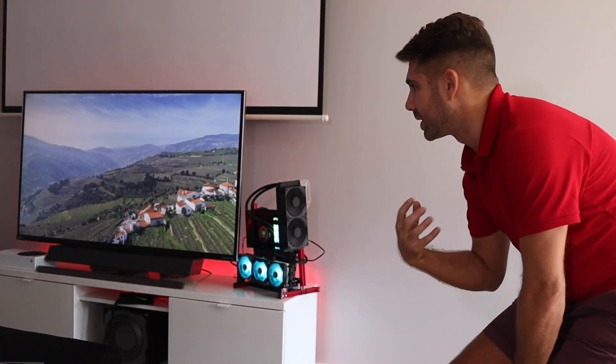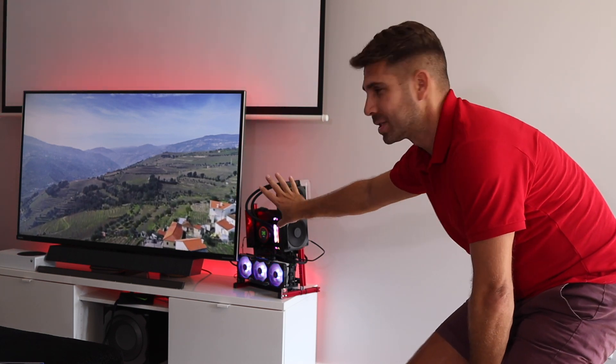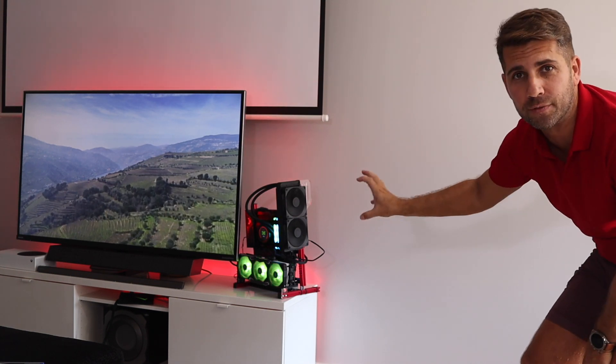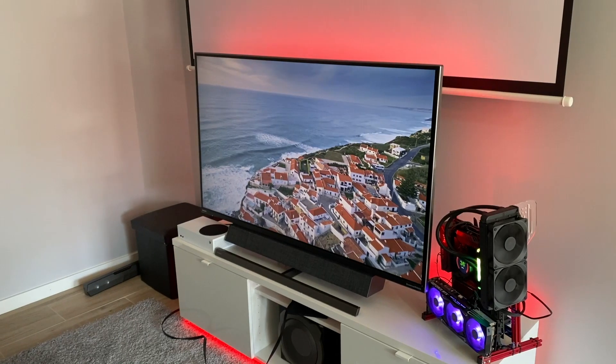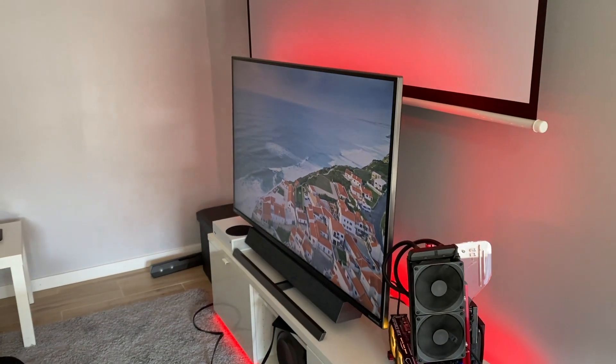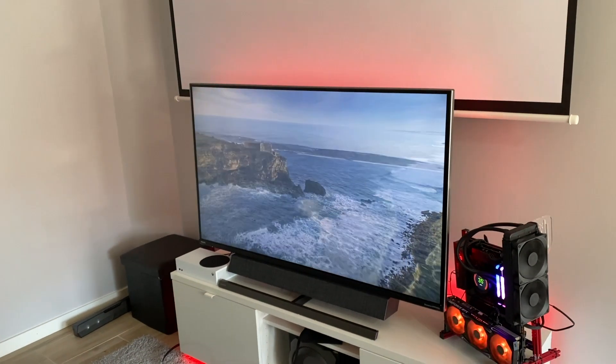The only potential downside is if you put this in a really large living room and seat people too far away — at extreme viewing angles you will see some color shift. I can see the color reproduction without any changes from here, but if I move to the side I start to see some shift. If you're not going to use the display at extreme angles, you'll be totally fine.